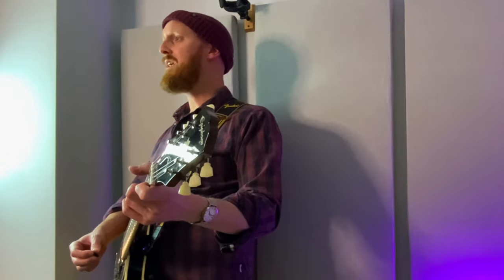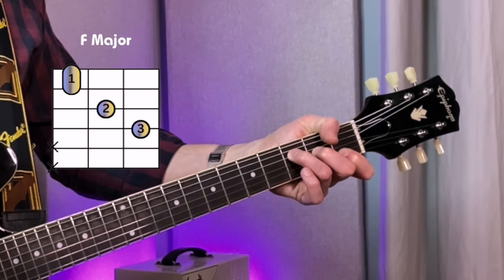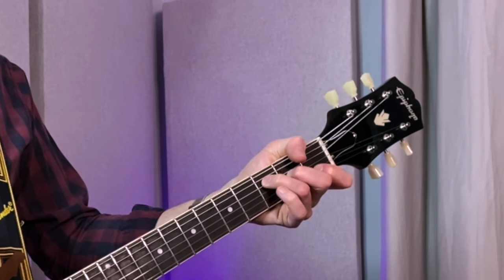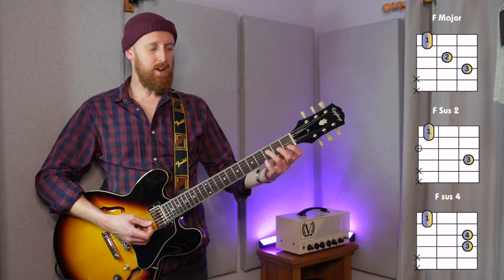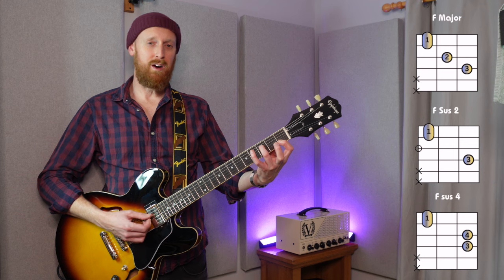F major. Some of you may know Torn by Natalie Imbruglia — I'm going to play that right now. The very beginning of that song goes... So there I had F major, F sus 4, back to F major, and then F sus 2, which has the open G string. If you're still getting used to playing F, it's kind of a tricky one because you've got to play 3, 0, 1, 1. It takes a bit of effort, but worth it because it's so nice.